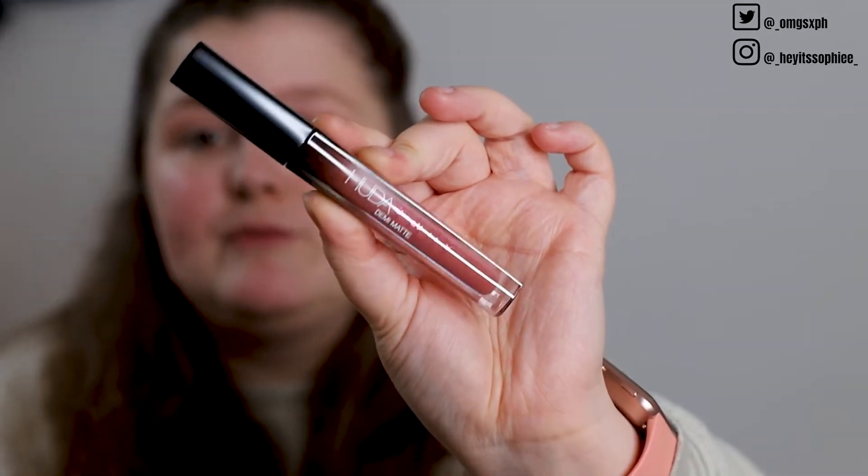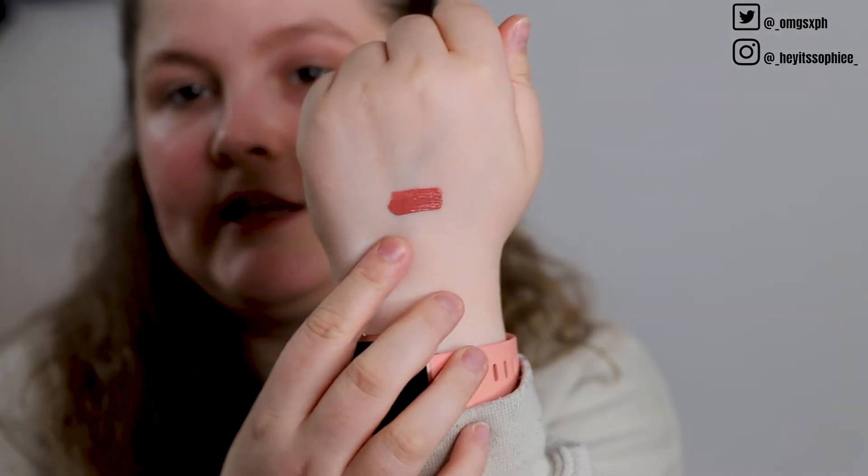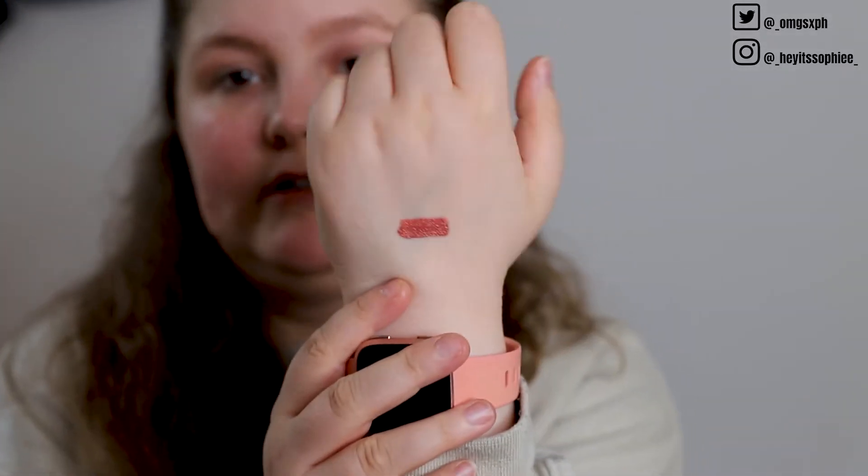Next we have a Huda Beauty Demi Matte lipstick in the shade 'Shero' — like 'hero' but with a capital 'She' at the beginning. It's a nice sort of moody nude. I've never had a lipstick in this formula by Huda Beauty before, though I have had one of her matte lipsticks. It's actually a really pretty shade and I can imagine wearing it quite often. It's demi matte so it doesn't dry down fully, but it does dry down a little bit.